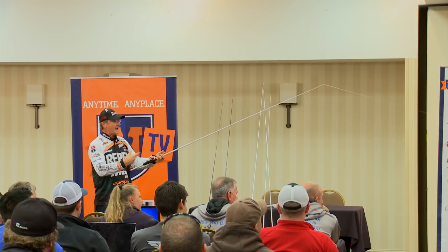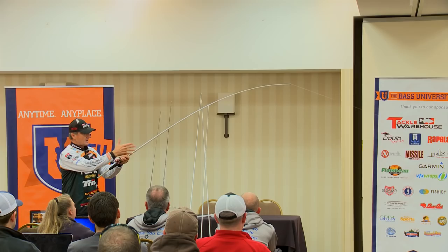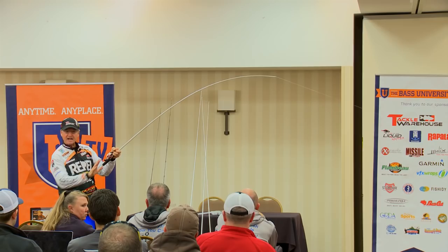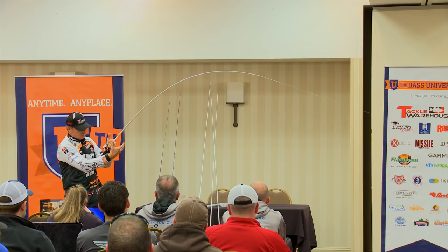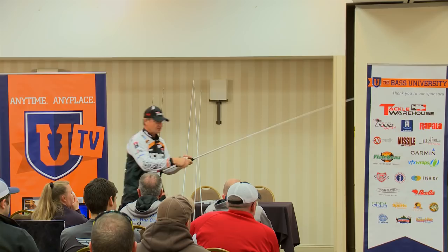This is what I like in a flip stick — what we call a parabolic bend. It's basically a meat rod. When I put pressure on it, I want the blank to bend all the way to the handle. I want all the rod out there working that fish. That's the control I have on that fish. So when I set the hook, I want my blank bent all the way in the handle — that parabolic bend. See how even it is, how it transitions out? That's real important.